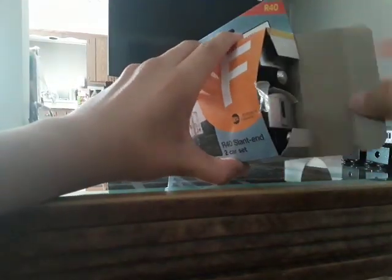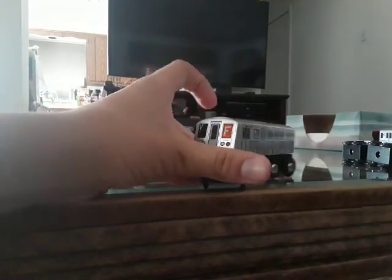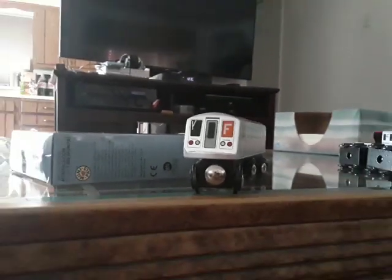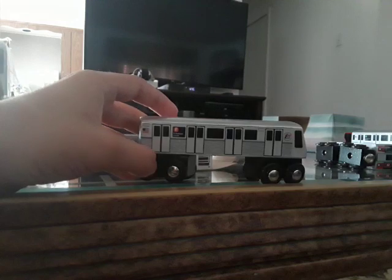Got the tape off. Pull this out and here we have the first car — the F train right here. The old square F train. These cars debuted on the F line.